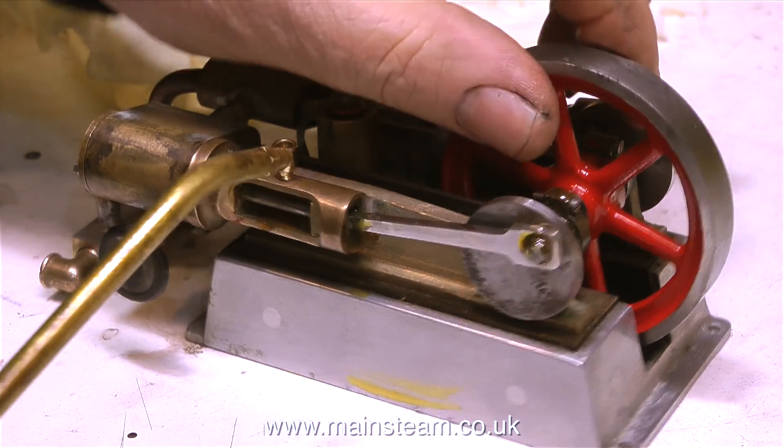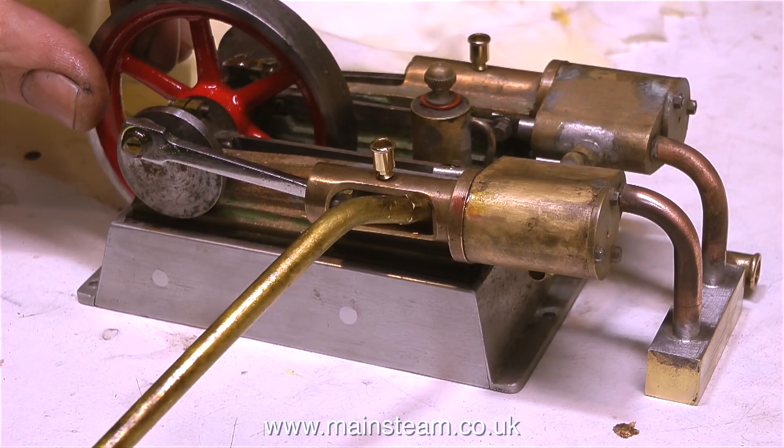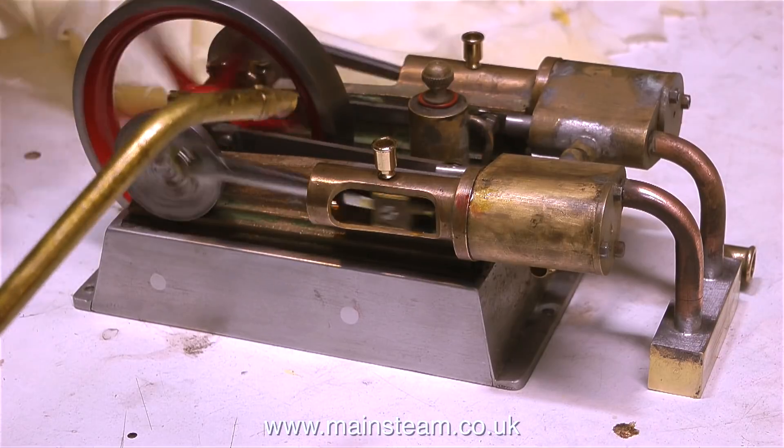In this sequence of video clips, as you can see, I really am going over the top with the oiling because it's very dry indeed, making sure that I miss none of the working parts.